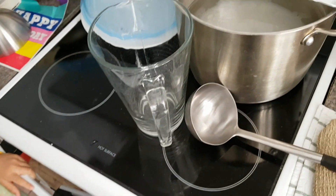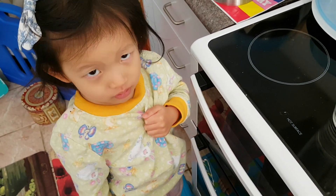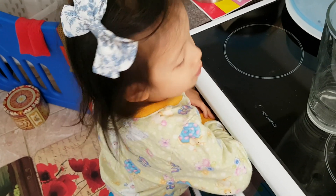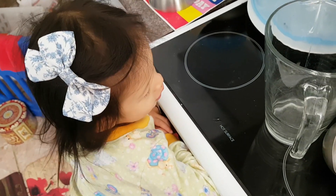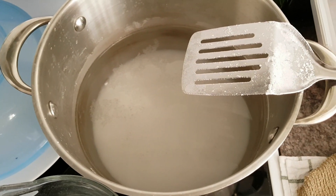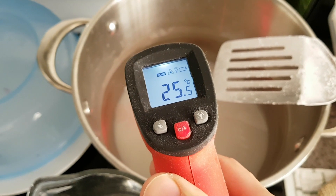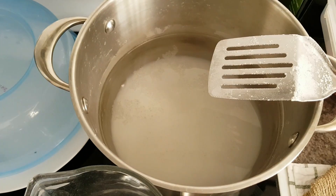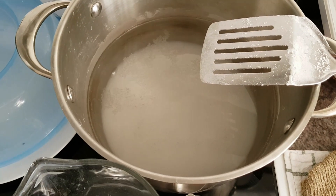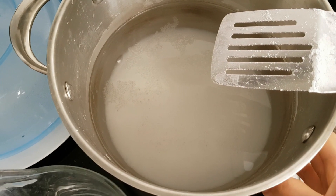Alright, so we are back. It's been a couple of hours since I made this salt solution. The solution has now cooled off and with my infrared thermometer it's about 25 degrees. So we should be expecting that the solubility has decreased by about 4 grams per 100 ml. And as you can see, a lot of the salt has now settled down into the bottom of this pot.